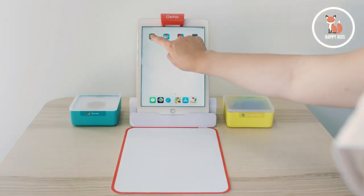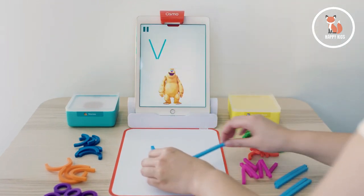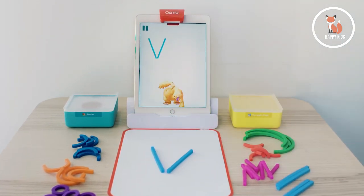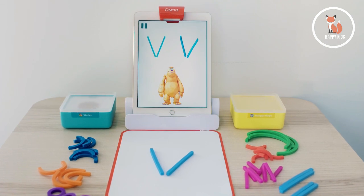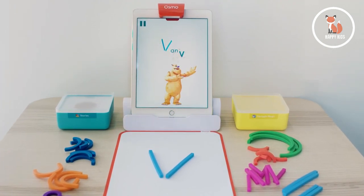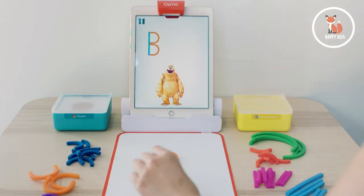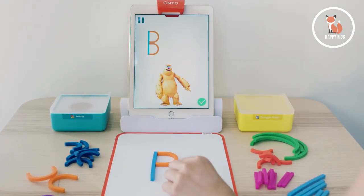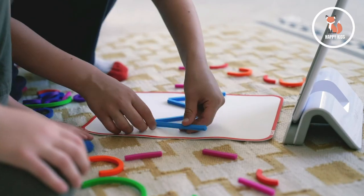I'm going to start with ABCs. In ABCs, kids learn to build letters using squishy sticks and rings with Mo the Monster. The letter they built gets pulled into Mo's world and then transformed into sounds and shown in a word. Kids can then create a picture of that word using the same sticks and rings. ABCs builds pre-reading skills and confidence by letting kids practice and play with their hands and have fun with the magic of letters.